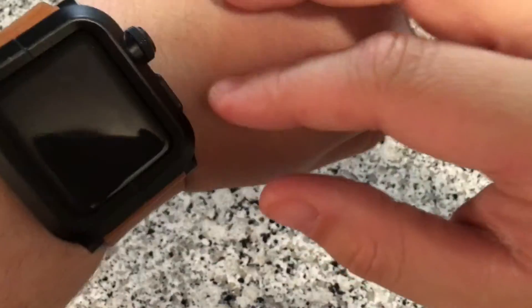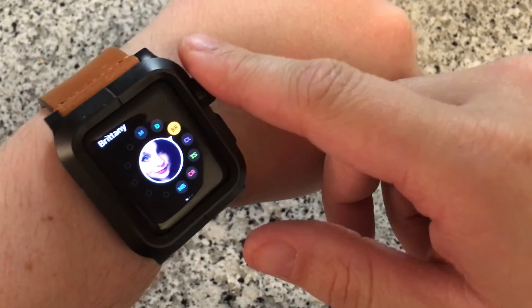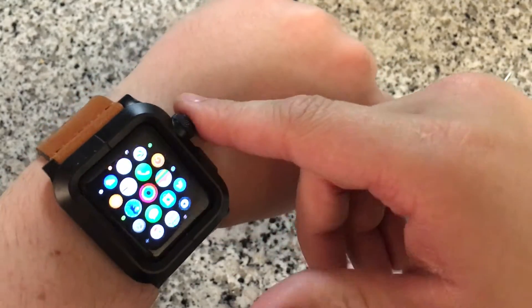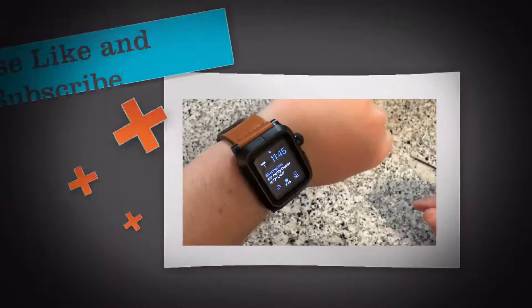All in all, my take on this case: I really like it, it's very rugged and makes your watch look pretty cool as well. Very protective. It's a little bit too bulky, the digital crown gets pushed on accident a lot, and it's really hard to put on and take off. But overall it's a solid protective case.